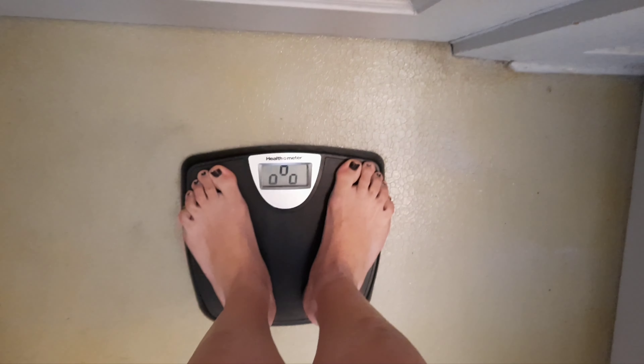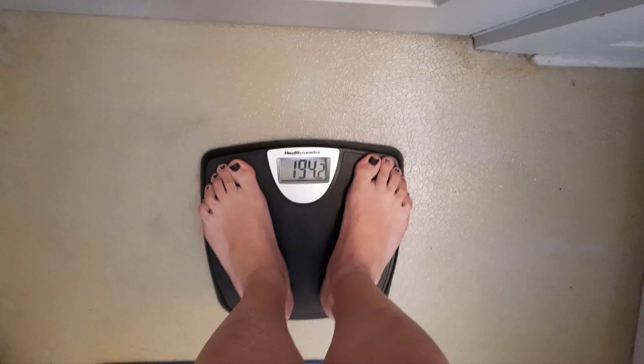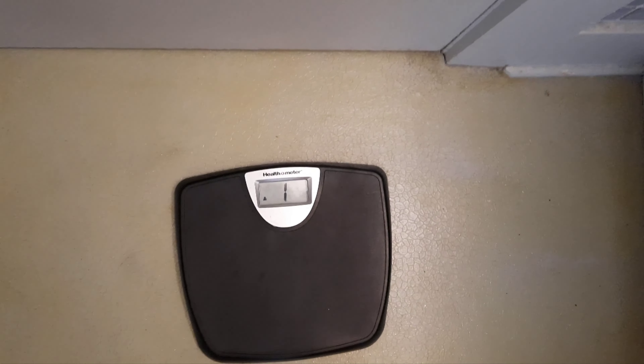I already know roughly what I'm gonna see here, but there you have it: 194.2.